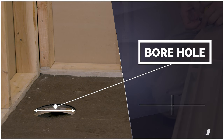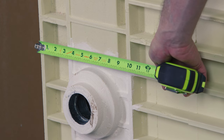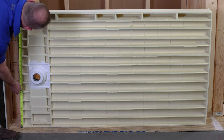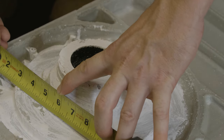The borehole needs to be a 6-inch diameter opening. To get your borehole location, measure from the side splash wall closest to the drain and the back splash wall to the center of the drain. The pan we are working with today needs to be 15 inches off the back wall and 6 inches off the side wall.